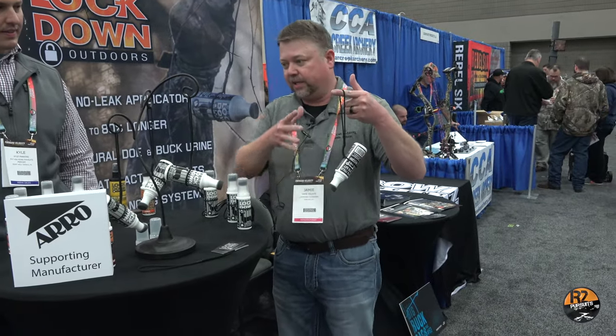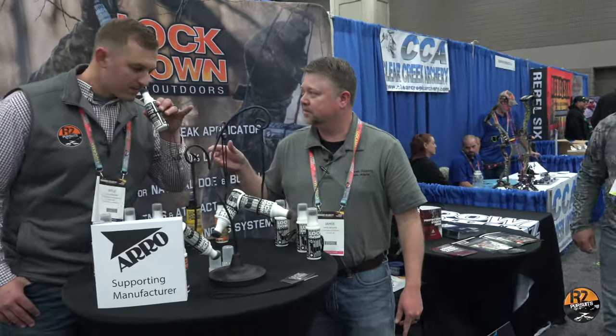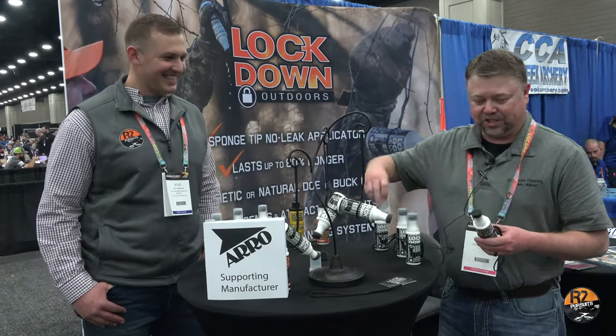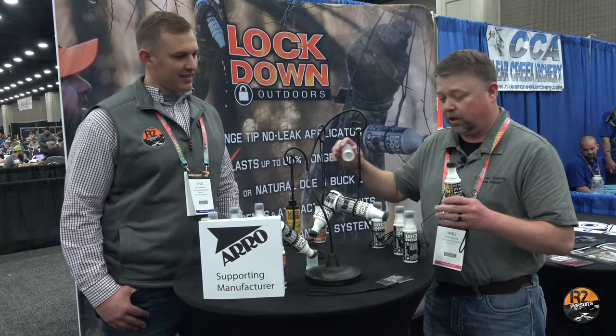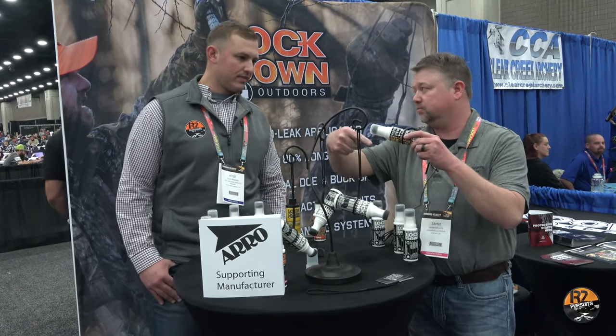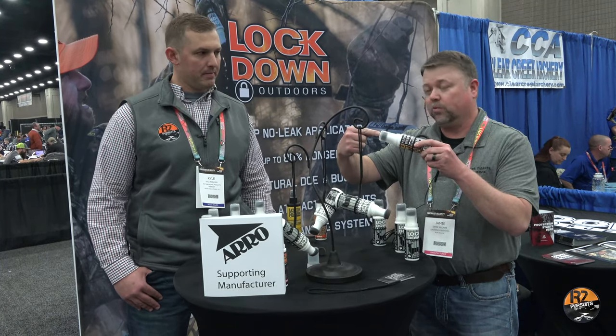This sponge right here is releasing corn scent. Smell that right there — you just opened that can of corn. And then when you get through hunting and go home, you take it and put this cap on. It comes with a threaded cap, and there's a reason for that: it keeps that sponge moist the whole time. It won't dry out.